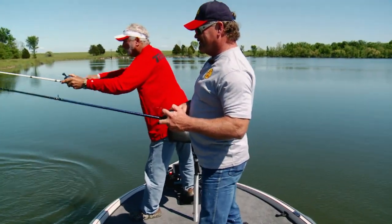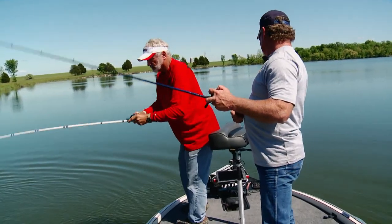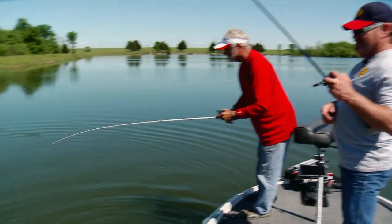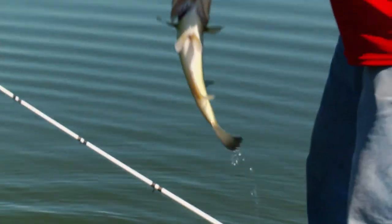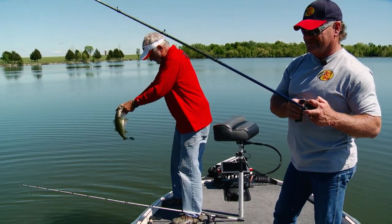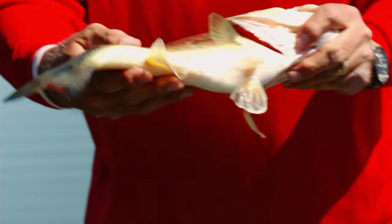That fish — this water here drops out to about eight foot deep right to them lily pads, and right as it dropped off is where that fish came from. That's no giant, but early springtime fishing, I'll take them little boys any day of the week. Larry, if you look close at that, I don't see any indication of being up on a bed yet.